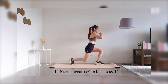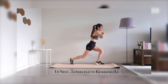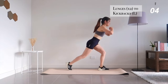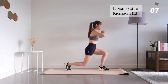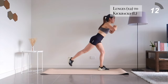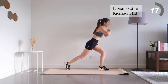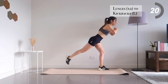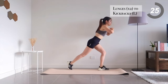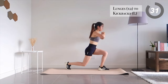Up next, lunge to kickbacks. 20 seconds left, another 10 seconds left.